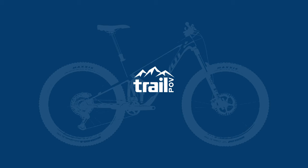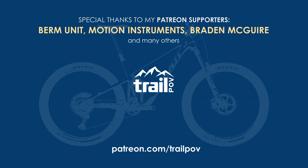Thanks for joining me again this week. If you haven't already, make sure to subscribe to the channel and like the video to let me know that you like what I'm doing. And remember, if you want to help support the channel, make sure to head over to my Patreon page using the link down below. Until next time, stay safe!